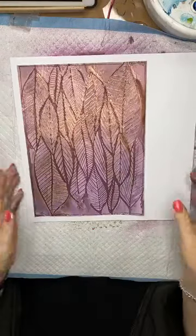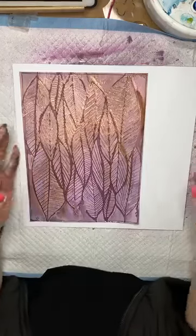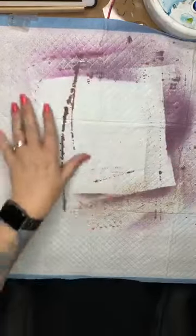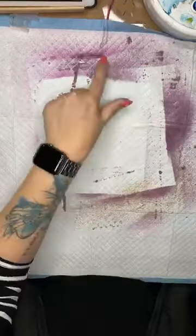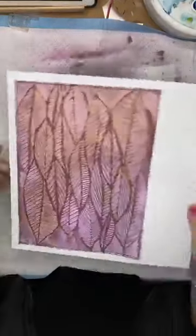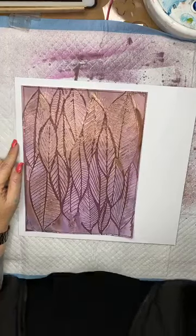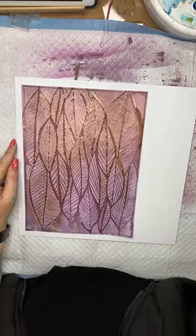So there is my panel stuck onto my page. For those of you wondering, what's in the background here is something to catch my overspray and my drips — this is a puppy training pad, my go-to secret for creating messy backgrounds.